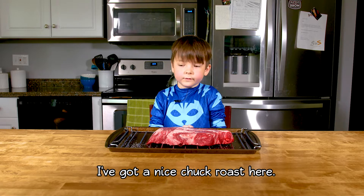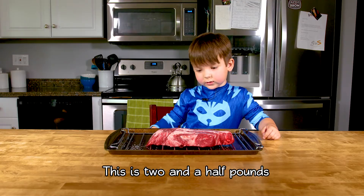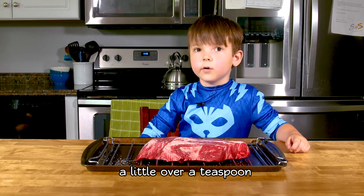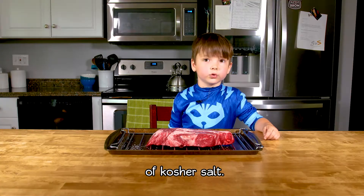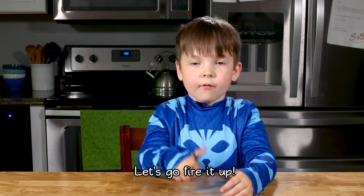I got a nice chuck roast. I dry-brined it overnight. This is two and a half pounds, so I used a little bit of oil and a teaspoon of kosher salt. Let's go, follow up!